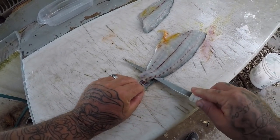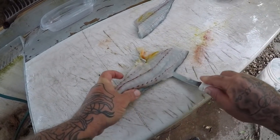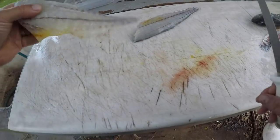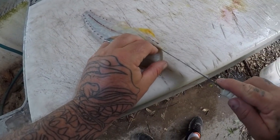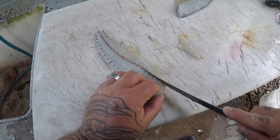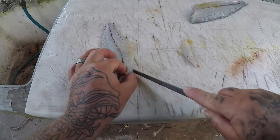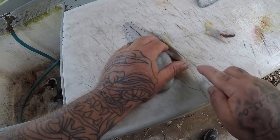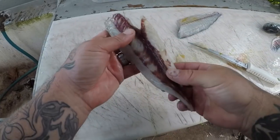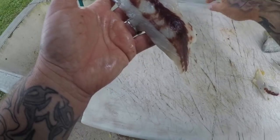Go ahead and skin it real quick, cut all that out, and remove the pin bones. There we go — there's a nice fillet. It's got a little bit of dark meat on it, but when they're fresh like this it doesn't really hurt it.